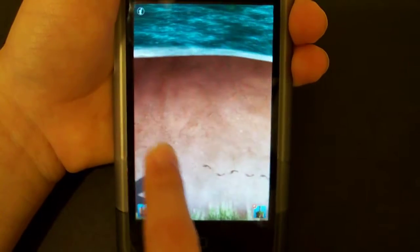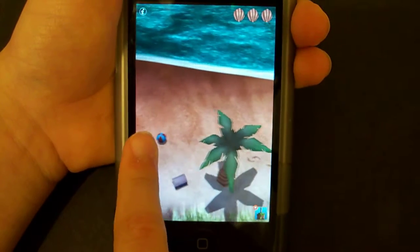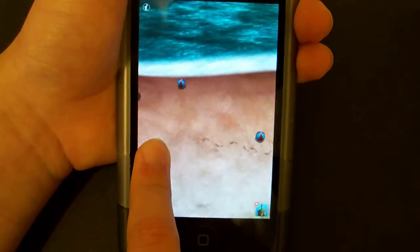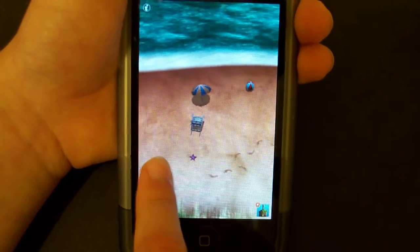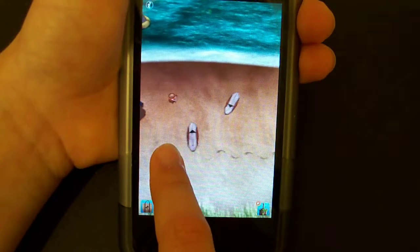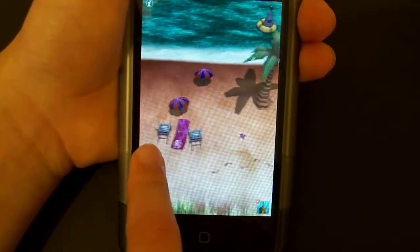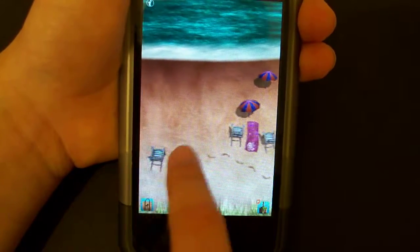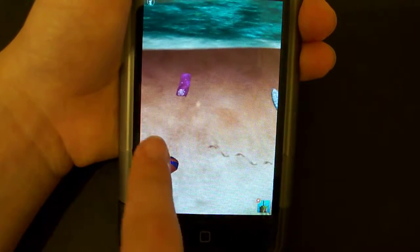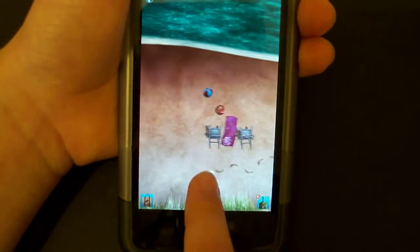I think this app is cool. Whoever made it, I just want to say thanks because it is kind of entertaining. I'm trying to find a bottle for you guys to see. Anyway, you can collect a lot of shells and then you'll be able to get a bottle and write a message, and another person from the world will get that message.